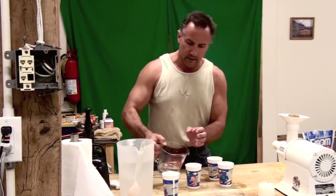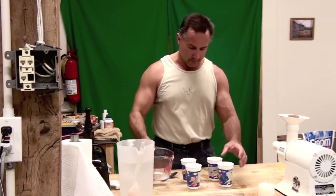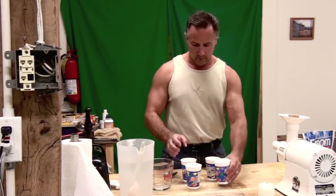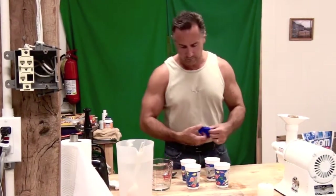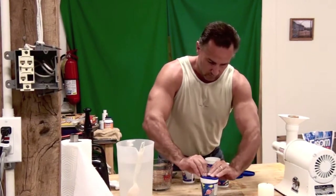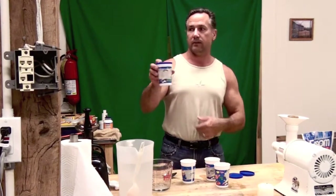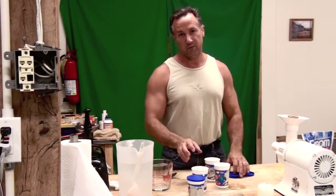I am preparing it in advance like this for the simple reason that this stuff goes down a little better chilled than it does unchilled. So let me get some lids here. I put these lids on, and I stick them in the refrigerator, and they are good to go for our guests and for you at home.